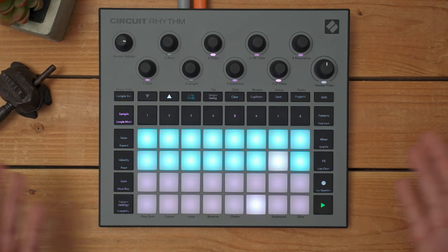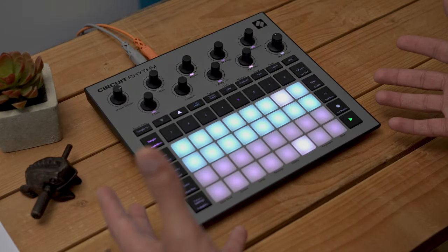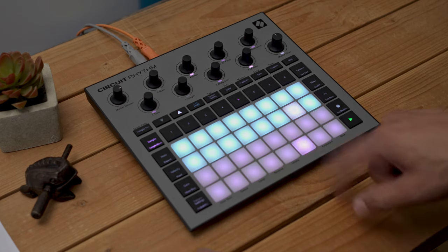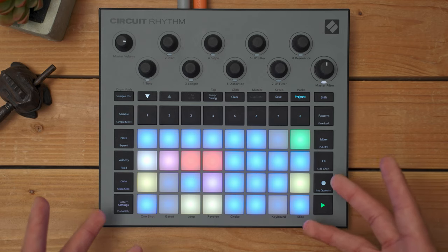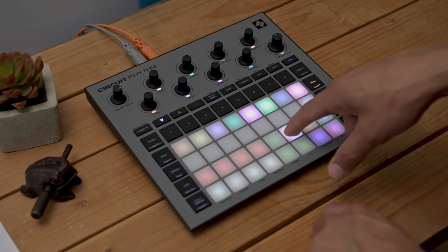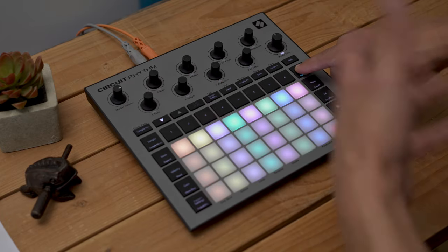With a microSD card, you can store up to 32 packs directly on Circuit Rhythm. A pack holds all necessary information for your songs, like your samples, different projects, grid effects, templates, patterns, and so on.